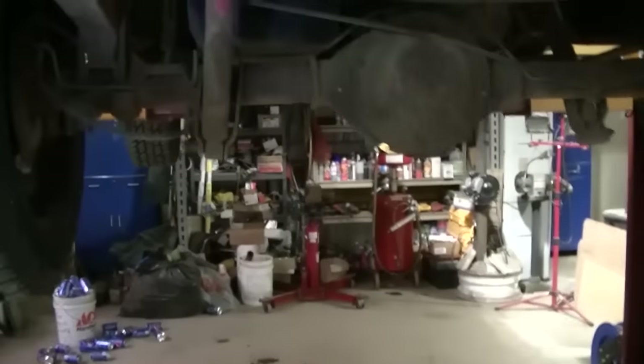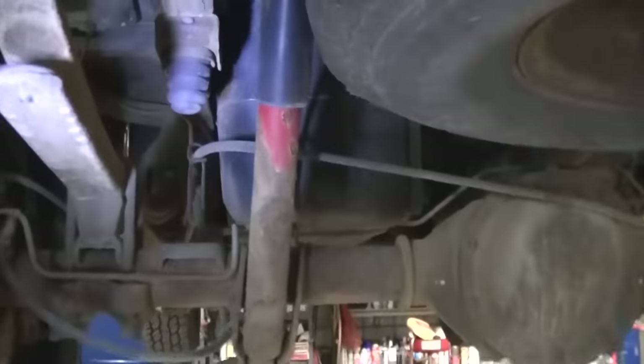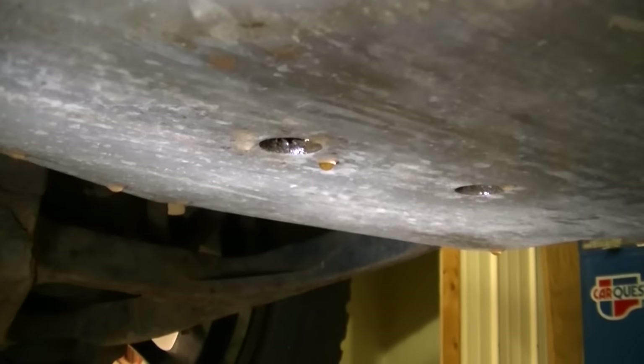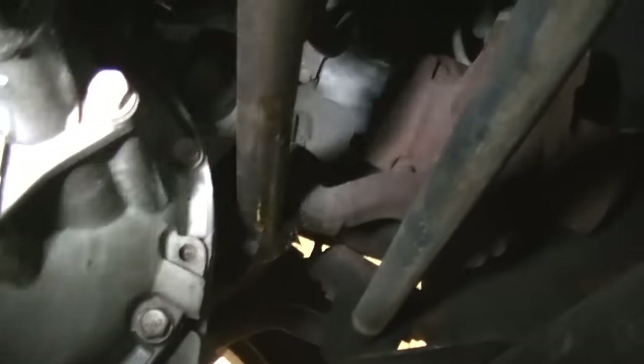My first real good look underneath this truck since I've had it. I don't know if you can pick that up on camera, but that is coolant leaking right there out of the skid plate. You can see it's on the ground here too — I didn't know that was leaking. It looks to me like it's coming from the front of the motor.